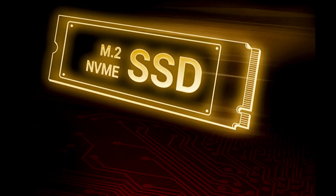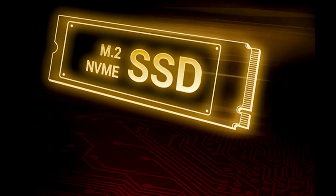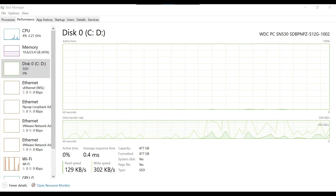For storage, there are SSDs available - either SATA or NVMe. This machine uses NVMe SSDs. You can find and potentially upgrade the SSD in this machine.